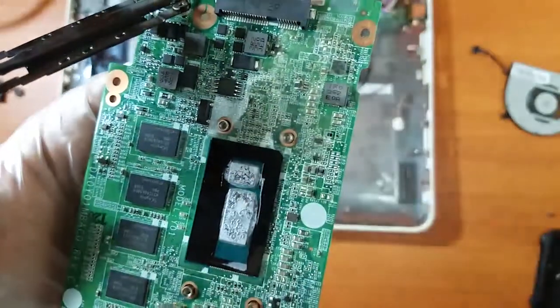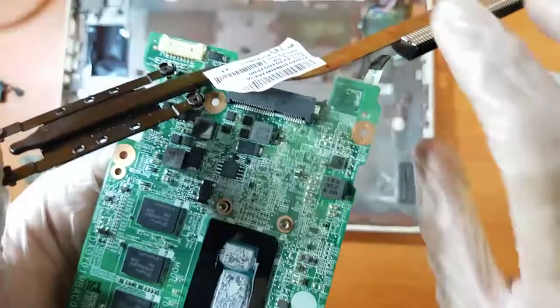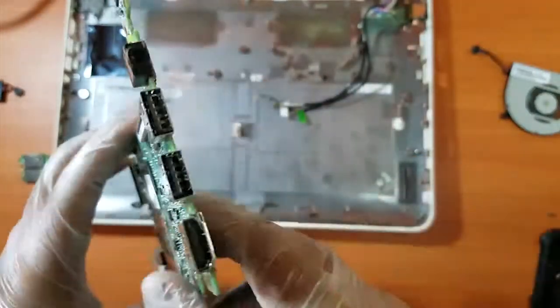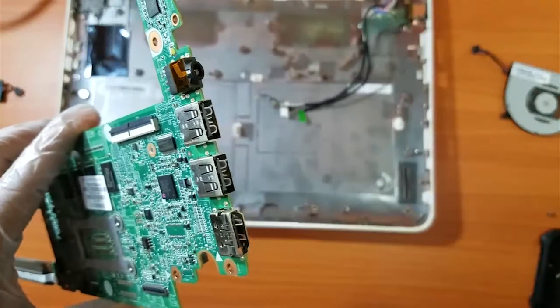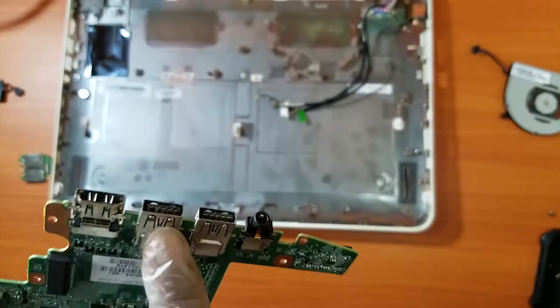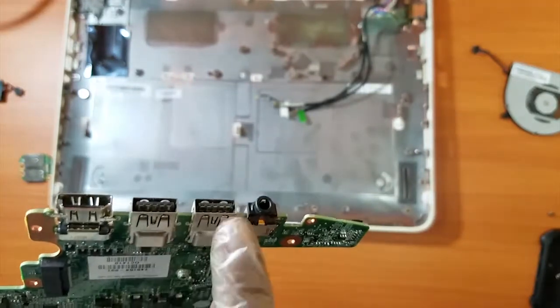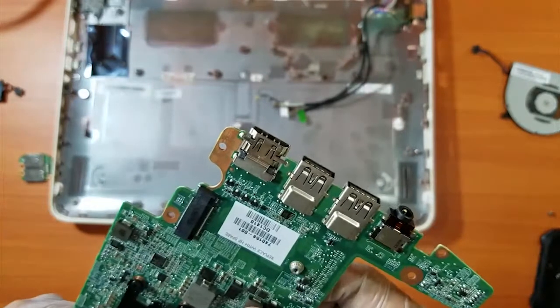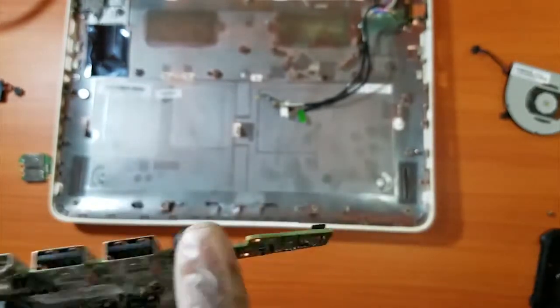This is the Intel Celeron processor and this is the heatsink which was covering it. Let's see how many ports they are offering: one HDMI port, two USB 3.0 ports on one side, and on the other side one USB 2.0 port and a headphone jack.